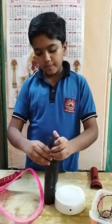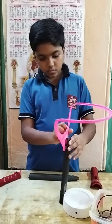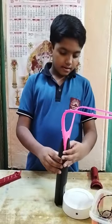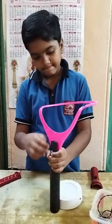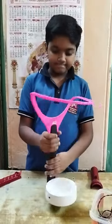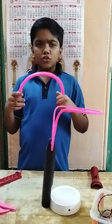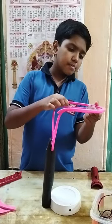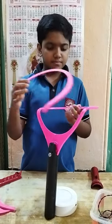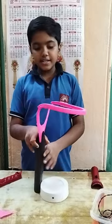Now we can attach this one to this. First I will open this and attach this one. Yes. Now we will fix this. I am thinking of not throwing this one and also using glue. Let us see what can be done. It is the rough shape of my table lamp.